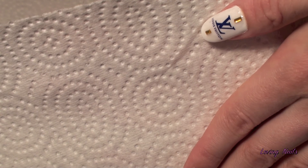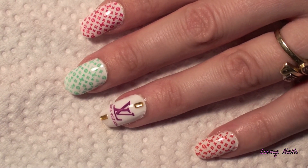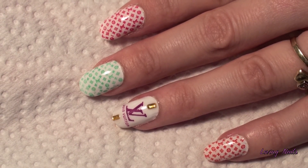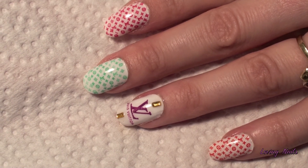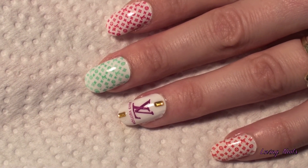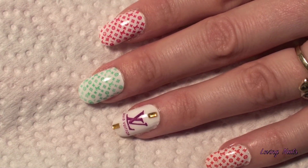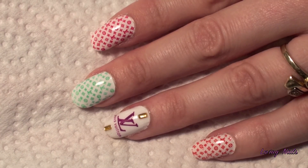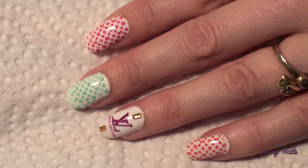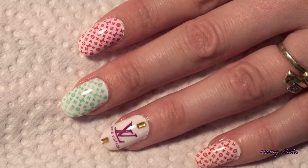So my nails are done and that is the result. As you can see her products are working amazingly — you really should check her out. The links of her Facebook fanpage and Facebook profile will be in the description box, and the link of my Facebook fanpage will be in the description box as well. I really do love her products and I hope you enjoyed the video. I'll see you soon and stay tuned. Bye!